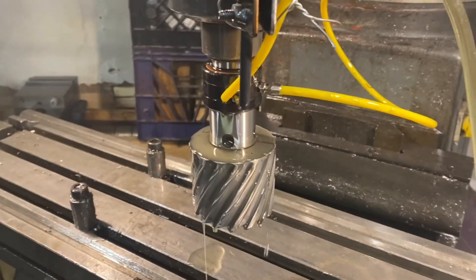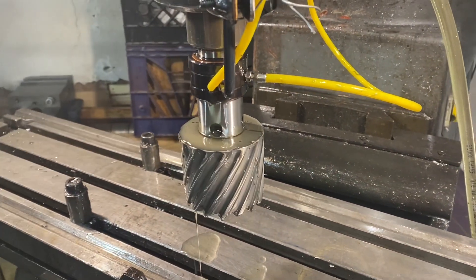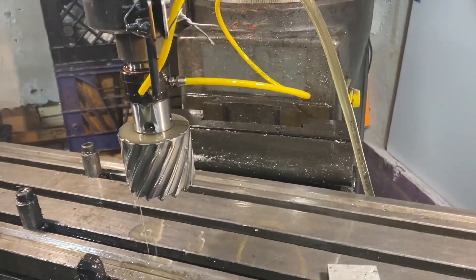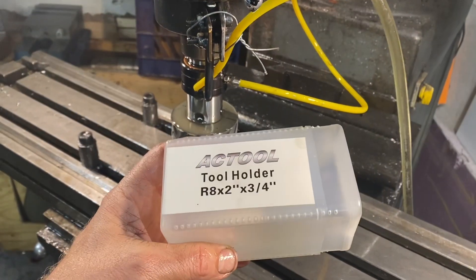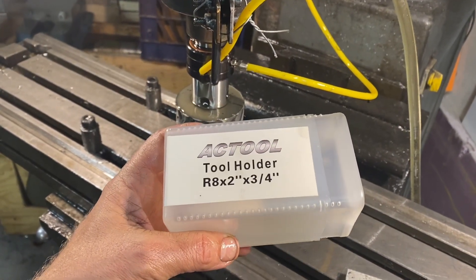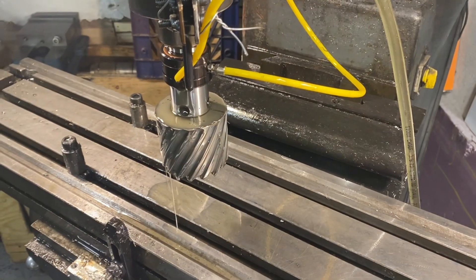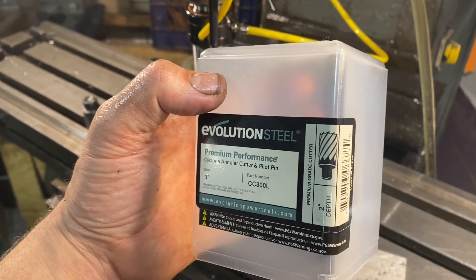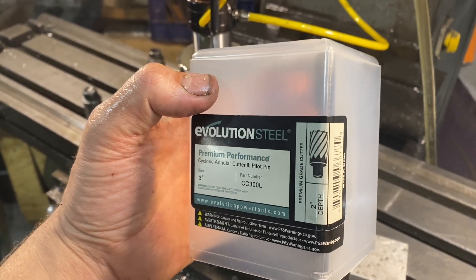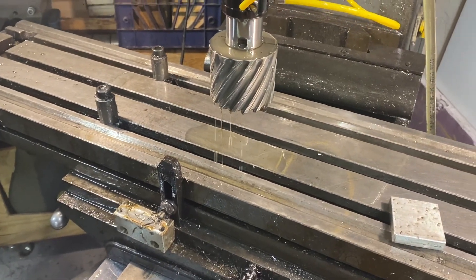I wanted to show you how this works. I've got this tool holder — I'll get the brand — I bought this on Amazon, it was about $70. This is the cutter itself, it was $269. But when you look at how much time it saves you, it's a no brainer.